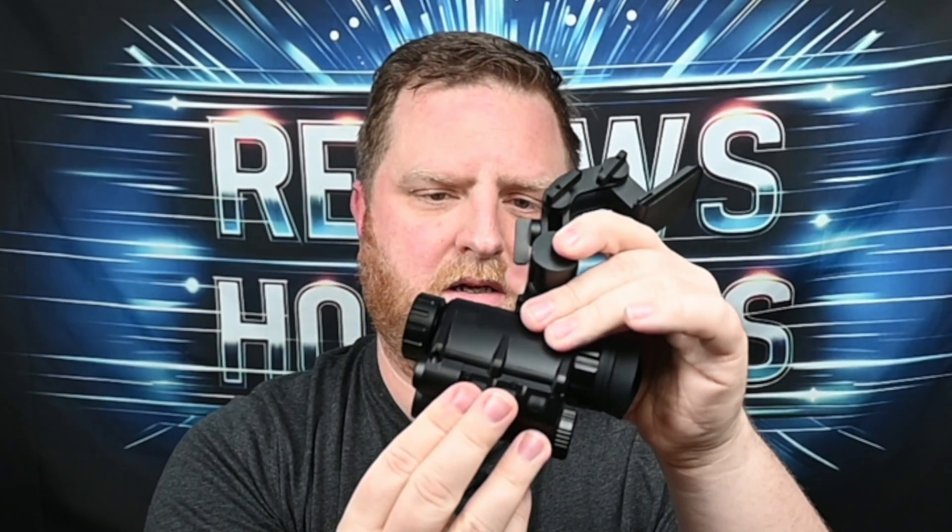I have a mic here and I connected it, and you'll see the difference whenever we go over that video here in a second. It has your focal adjustment right here, and also one here on the backside. A really nice cushion on here to go on your eye. It has your three little buttons: the power button, a plus and a minus. You can access your menu, zoom in, zoom out, turn on your IR — a whole bunch of different little functions. I'm not going to go over every single thing that you can do.